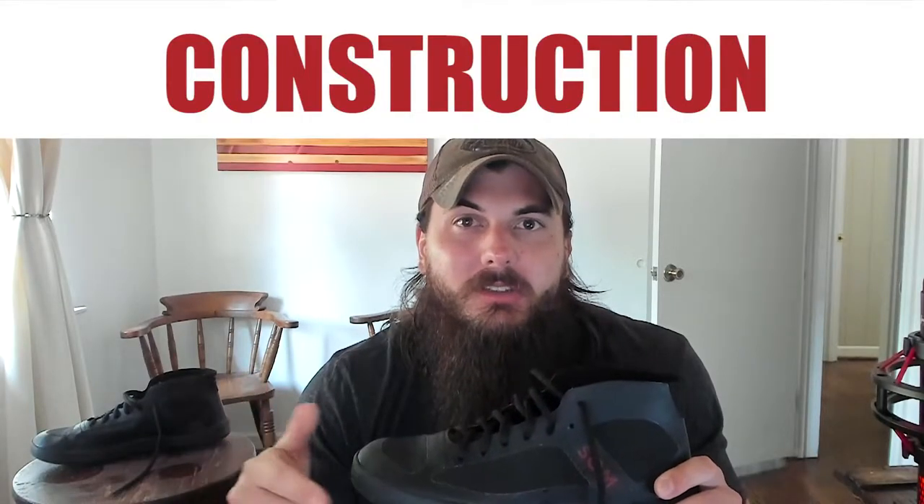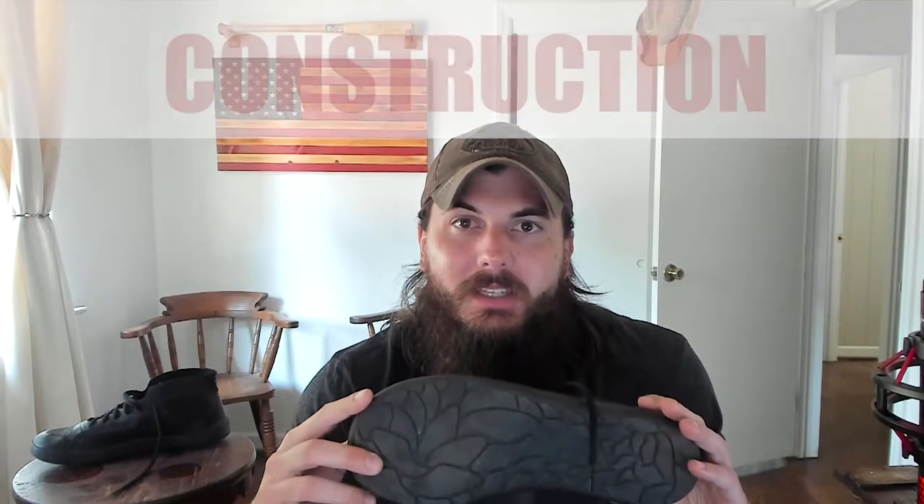Let's get started with construction, starting with the bottom sole. This bottom sole is very durable. I felt like it had an appropriate amount of padding and a really good tread, which is going to provide good traction when you're wearing them around throughout the day. Moving on to the toe box — this is a very wide toe box, which means it's going to allow your feet to lay very flat, giving your foot that natural range of motion and providing really good airflow as you're walking around throughout the day.